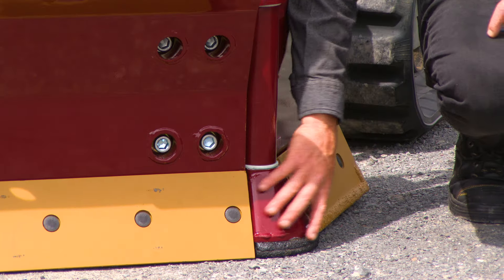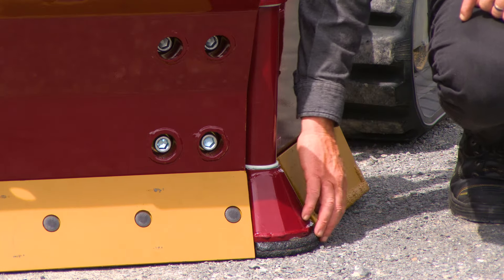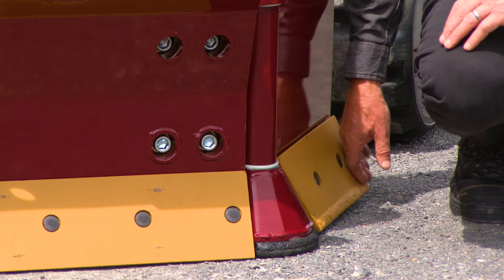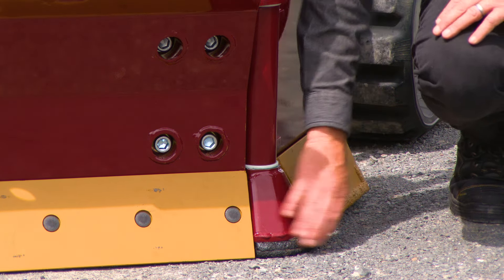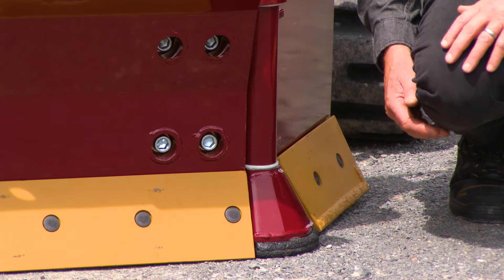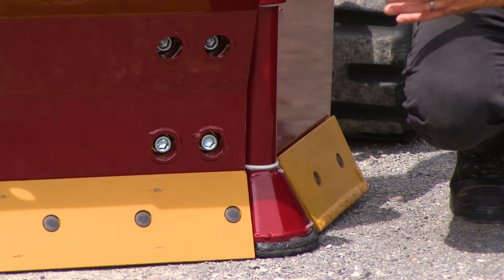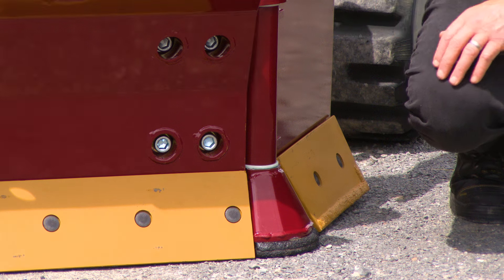You can see the shoe is armoured with tungsten, so it can handle a lot of wear. When the wing is folded, this point is going to be doing the work, so it's a design that allows you to penetrate the ground and gives you a long service life.